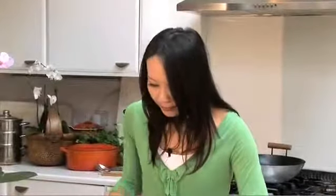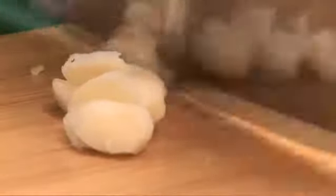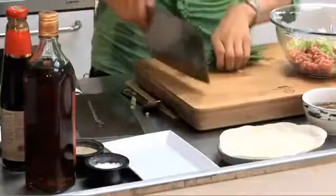So first, I'm going to cut up the celery. The trick is you want to chop the celery really, really fine, so you've got some lovely texture and crunch. And then some water chestnuts, just a small handful of chopped chives.